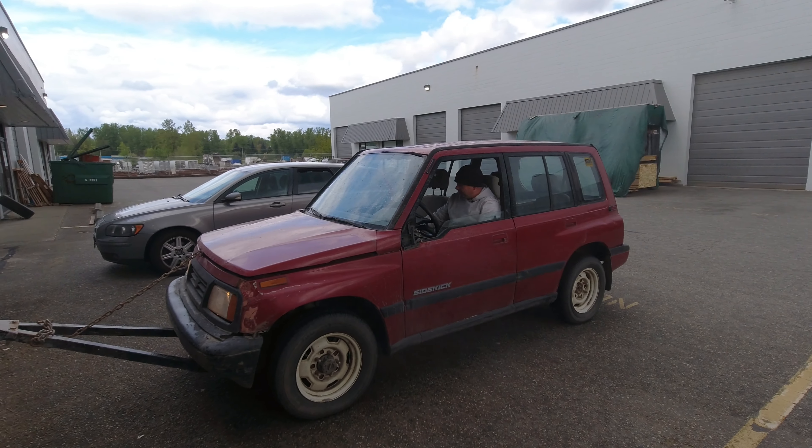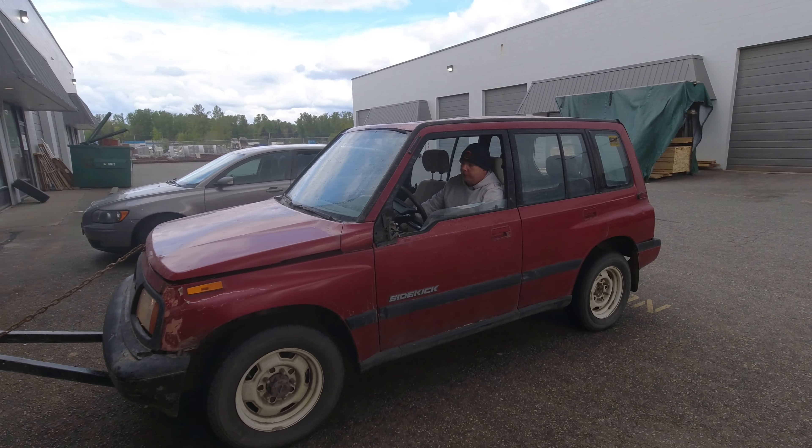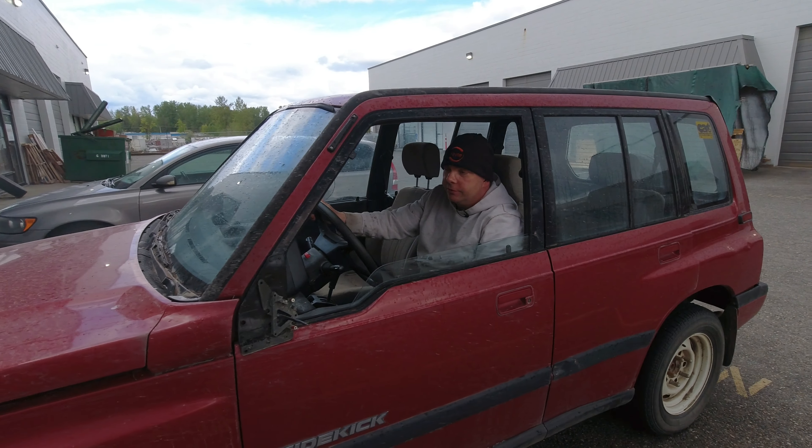All right, first little drive. The transmission works well enough to drive. Idle has dropped down to 2000 RPM, and we'll go for a little cruise — we're in two-wheel drive right now. Transfer case is obviously working, and away I go. It shifts nicely and drives well.